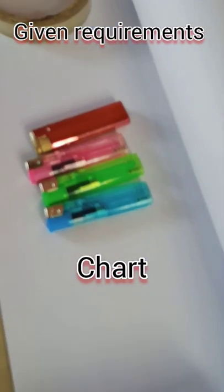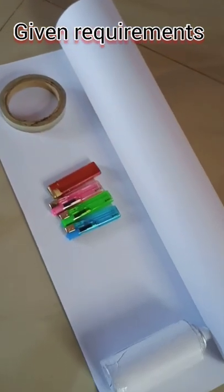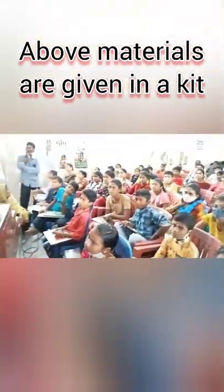We provide the chart, spray, lighters, plaster in the kit and the chart includes artwork. We will send an explanation video on how to apply fire.